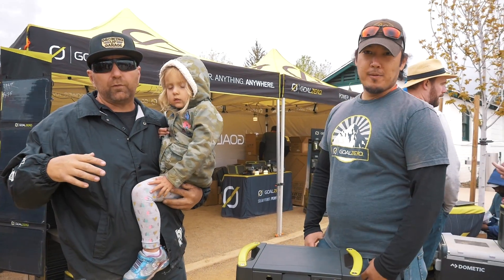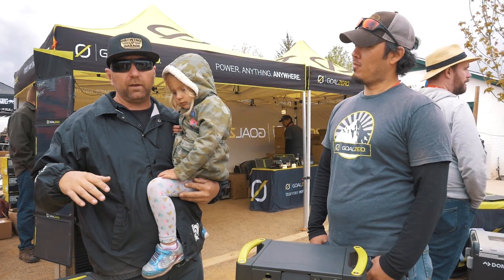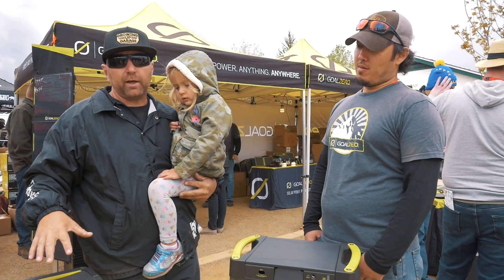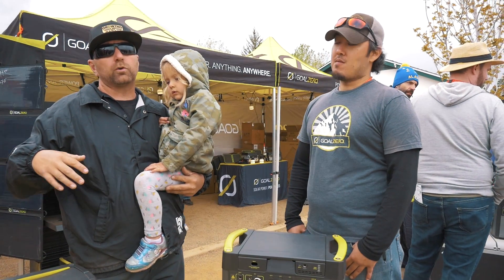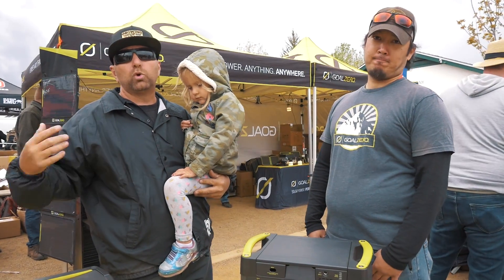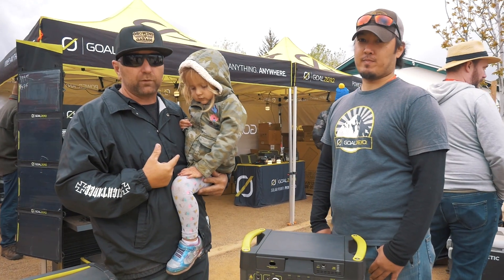Our quest continues for finding the best products for your van, and right now we are at Goal Zero. I want to find out all about their solar panels in order to power all the fun stuff — whether it be kids' electronics or a cooler to keep all their juice boxes cold.